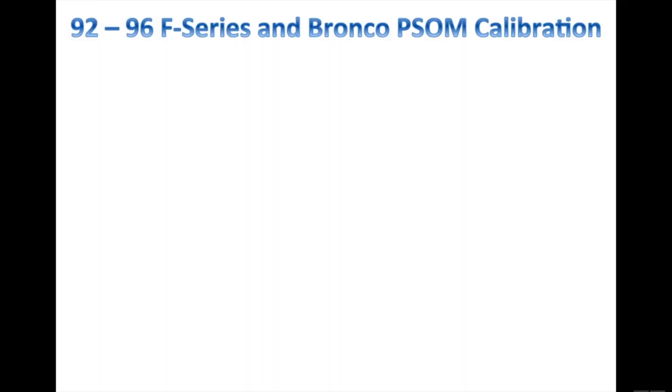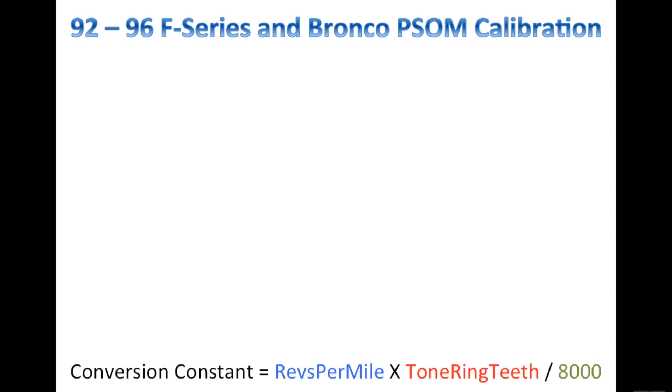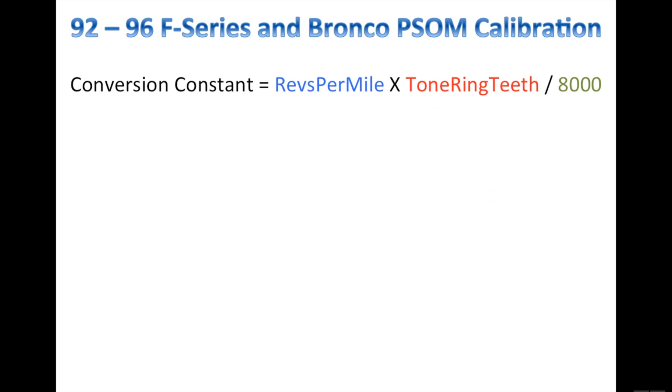The formula for programming your 92 to 96 F-Series and Bronco PSOM is as follows — this also applies to the 97 F-250s since those are still considered the old body style. The conversion constant equals your revs per mile times your tone ring teeth, divided by 8,000.